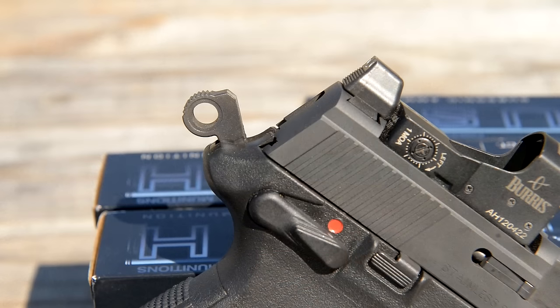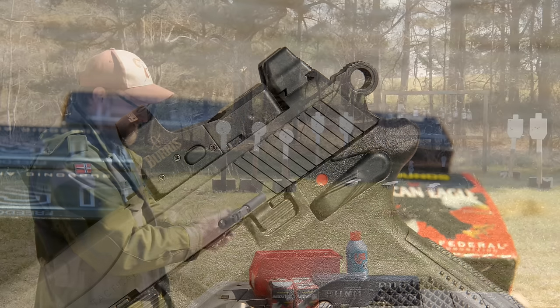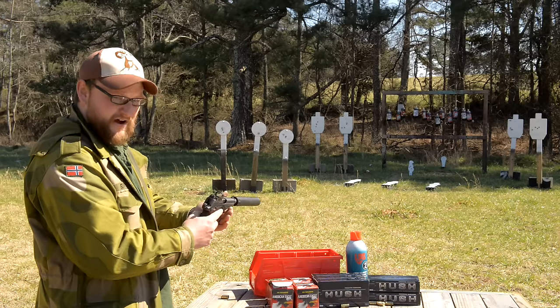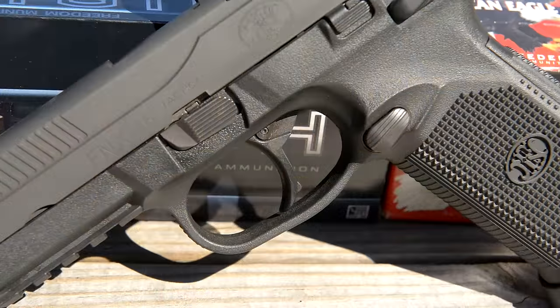You've got an ambidextrous safety and decocking mechanism. You've got a standard safety — just flip up. Just like a 1911, you can have it cocked and locked with the safety on. If you swing it down, it puts it on fire. If you swing all the way down, it decocks. It is double single action.